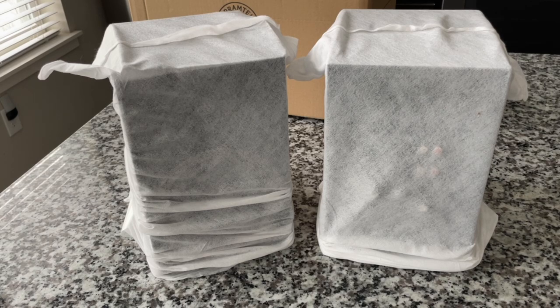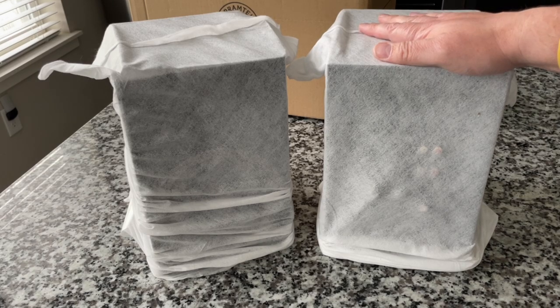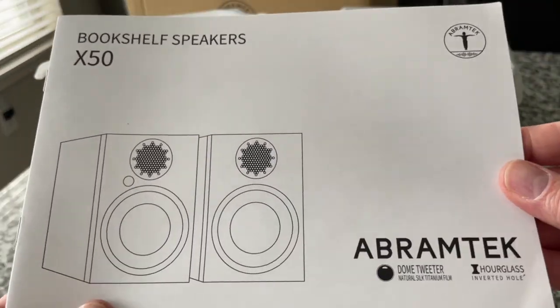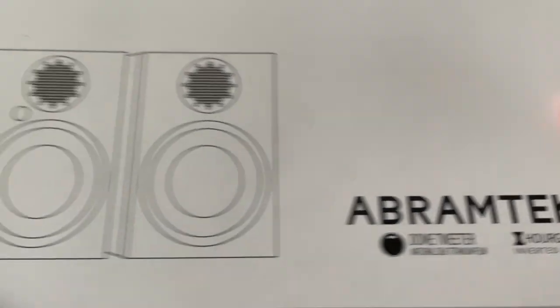If you're unfamiliar with active speakers or powered speakers — they're basically speakers that have built-in amplifiers. You don't need a receiver. You don't need an amp. You literally can plug in your record player straight into a pair of powered speakers. Abram Tech. Deep bass. Rich sound. Dome tweeter. Natural silk titanium film. Hourglass inverted hole. And there's a line drawing showing these are the X-50s.